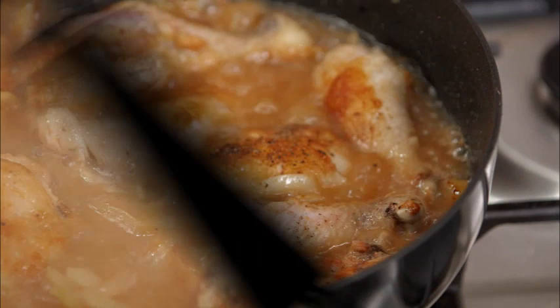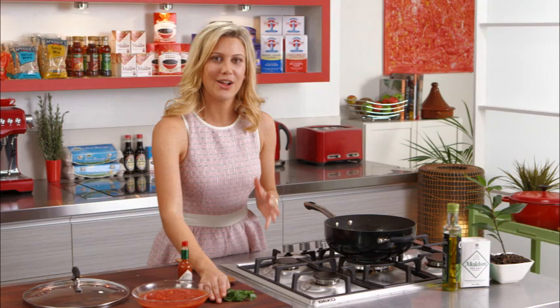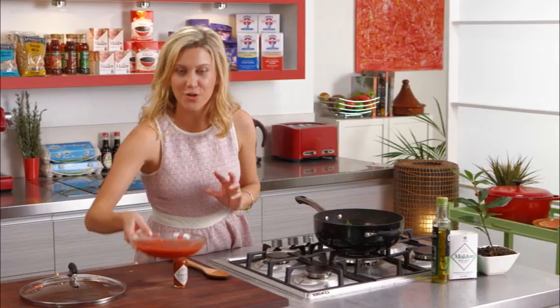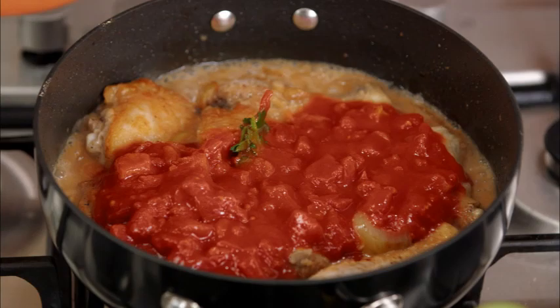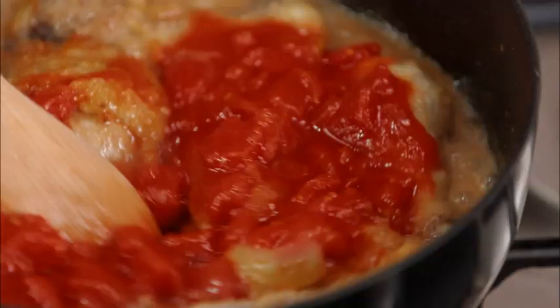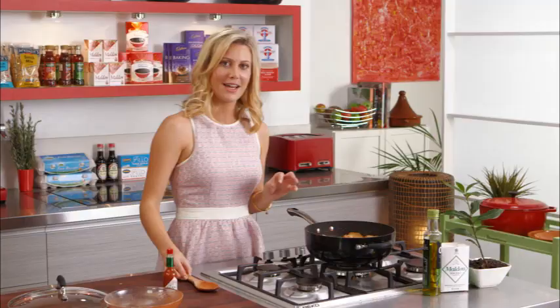That's reduced by two-thirds now. I'll add a bouquet garni — bay leaf, thyme, and parsley, tied together — which makes it easy to remove once it's cooked and gives it a really nice flavor. In that goes, along with one can of crushed tomatoes. You can change it up — if you've got too many fresh tomatoes, add them; canned cherry tomatoes or whole tomatoes work too. Just one can so we get that beautiful rich red sauce.